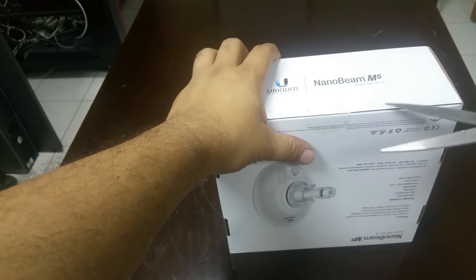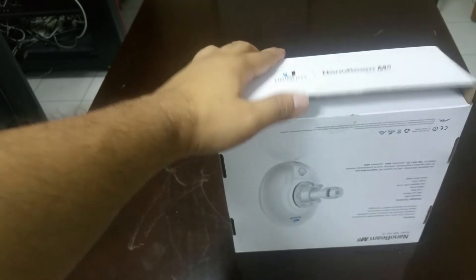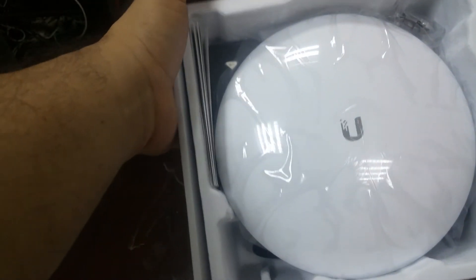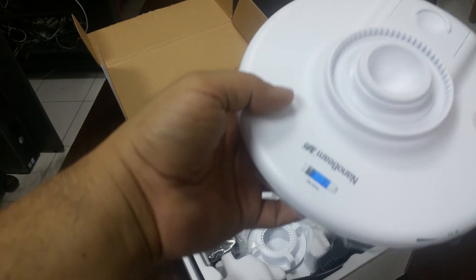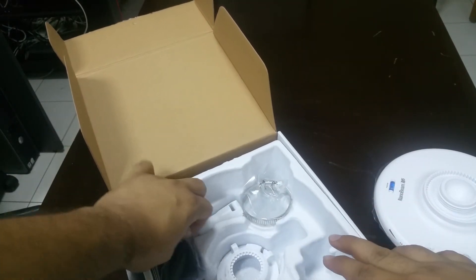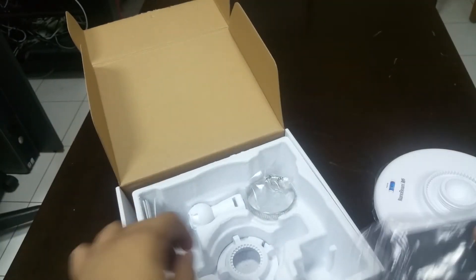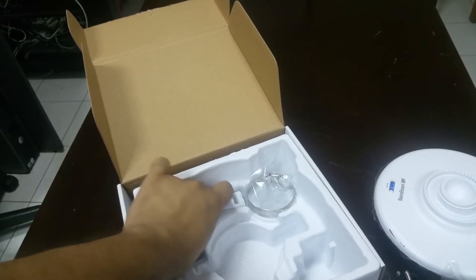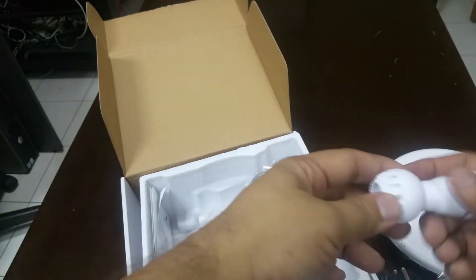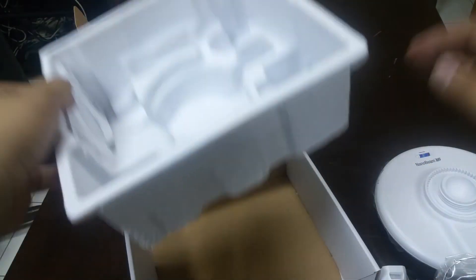To open, there is a seal — you have to open the seal first. See, this is the cute device. It's a dish, a small dish, and it comes with this power cord. This comes with the PoE injector from Ubiquiti networking devices. This is a clip — we need all this to connect.